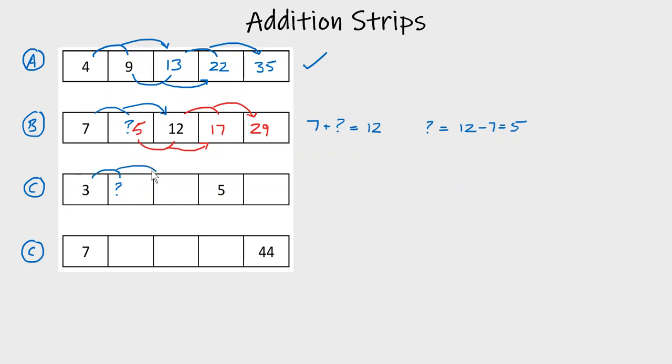We know that if we have these two numbers we get this number, so this number is three plus question mark. And the next number would be made by adding that question mark and three plus question mark. So I can write down an equation: question mark plus three plus question mark must equal five, because those two values add to give five.